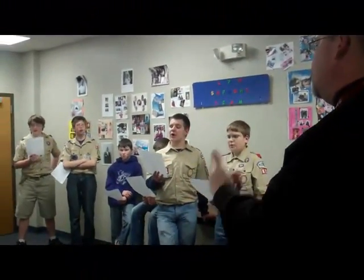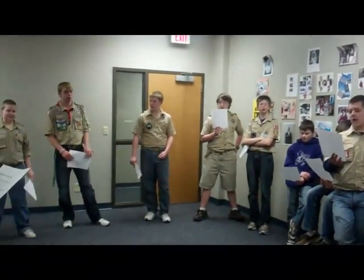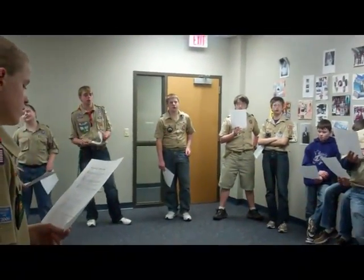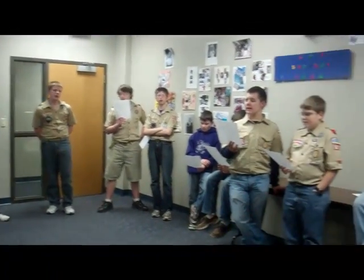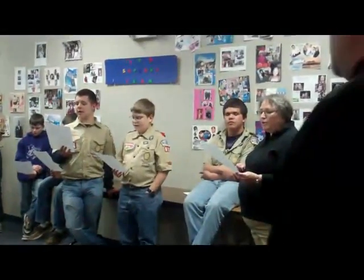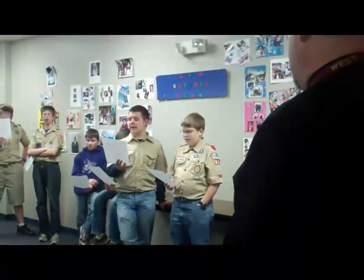This land is your land, this land is my land, from California to the New York Islands. From the Redwood Forest to the Gulf Stream waters. This land was made for you and me.